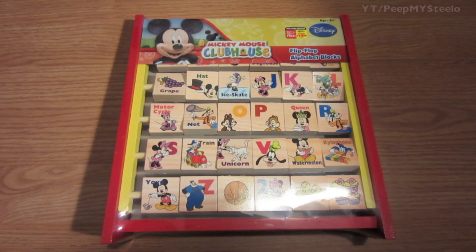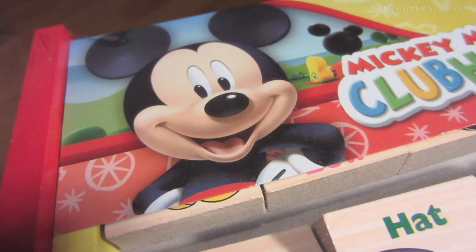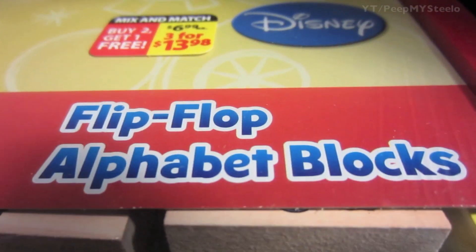We're going to check out this Mickey Mouse educational toy. It is part of the Mickey Mouse Clubhouse series of toys by Disney, and it's made of wood, so it's organic, natural, and eco-friendly.